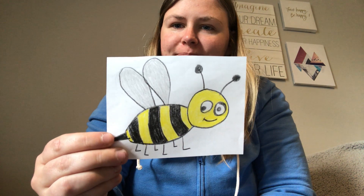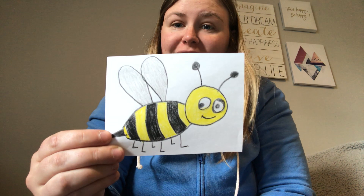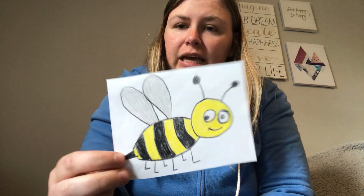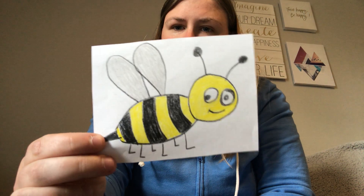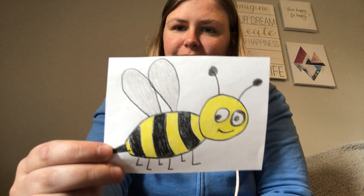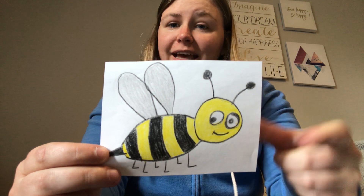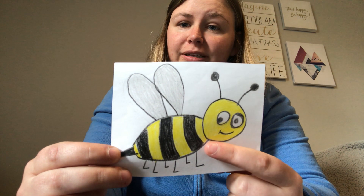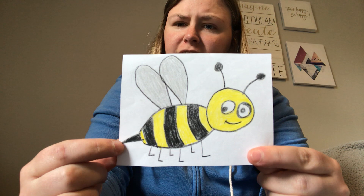What bug is this? Good, it's a bee. And what colors are in this? What colors are in this picture? Yeah, it's yellow and he has black stripes and a black stinger.